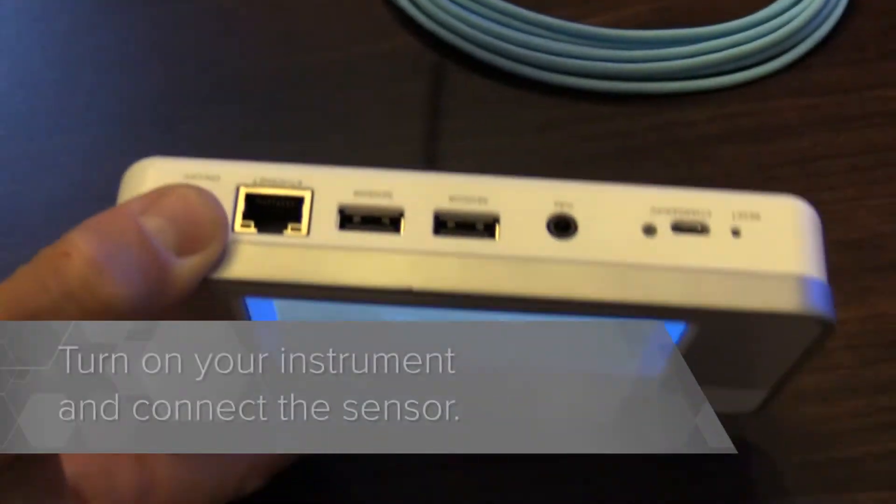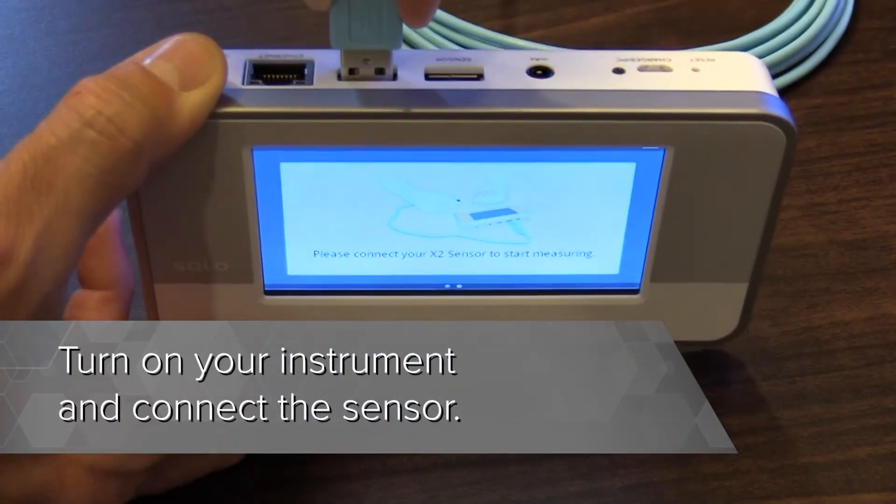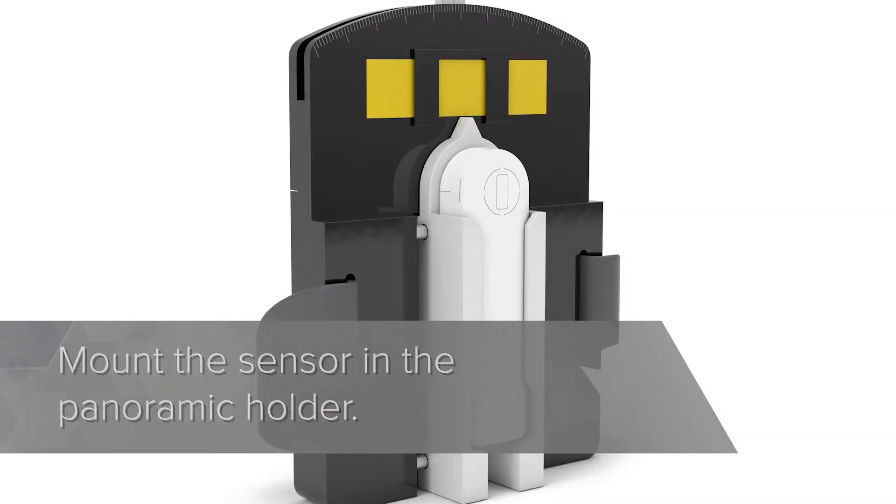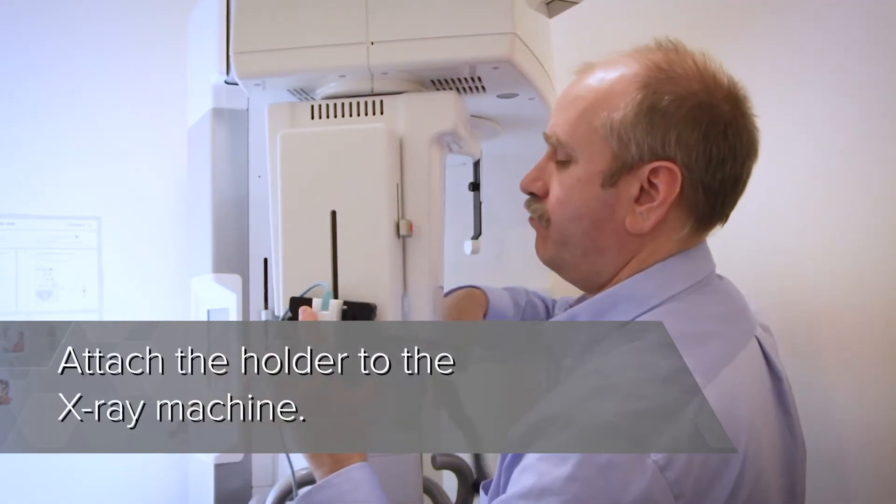Turn on the instrument and connect the sensor. Mount the sensor in the panoramic holder. Attach the holder to the X-ray machine.